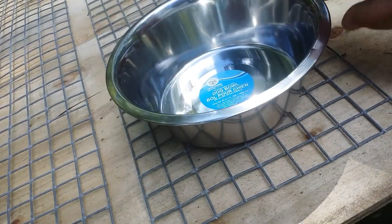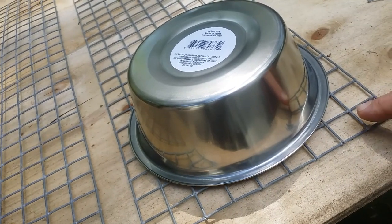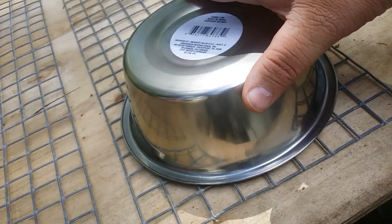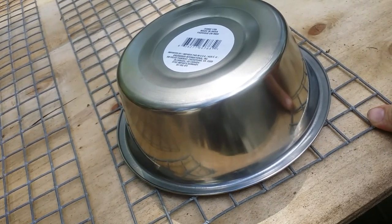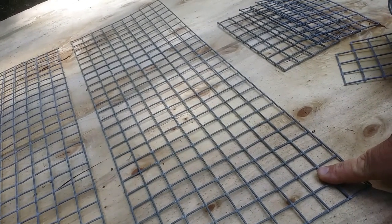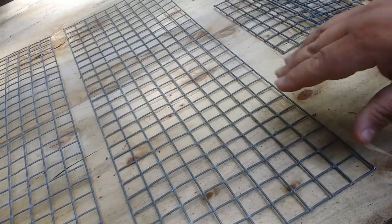To get started you have to determine what bowl you're going to use. We got these nice stainless steel bowls and we determined that they are a little less than nine inches across. This wire is one inch by one inch wire, so you can use a measuring tape or you can just count — one, two, three, four, five, six, seven, eight, nine. The base piece is going to be nine inches wide to hold three bowls — three squares, nine by nine. That's going to be the base and the bowls will rest on that.